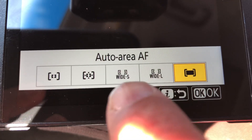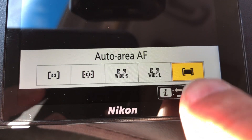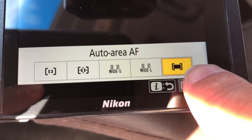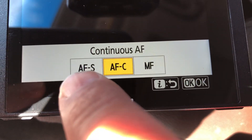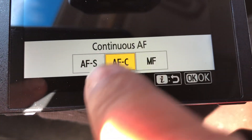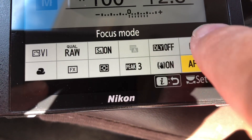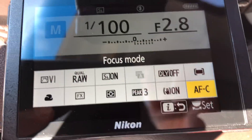Not wide single or wide large — I cannot choose any of them. It has to be on Auto. And it has to be on AFC, not AFS or manual focus — AFC only. Only in these two combinations does the autofocus work. That's it guys.